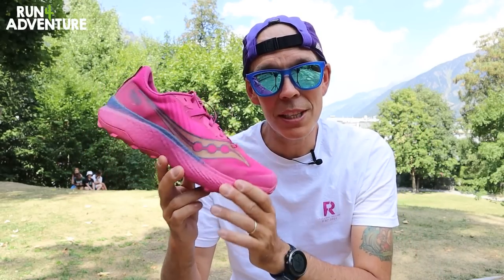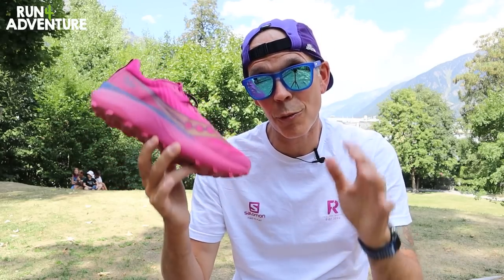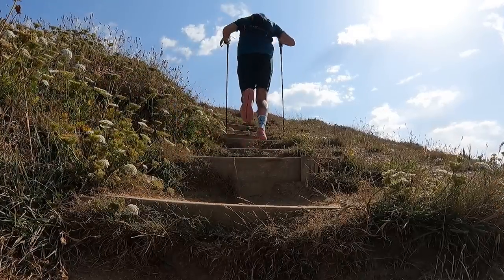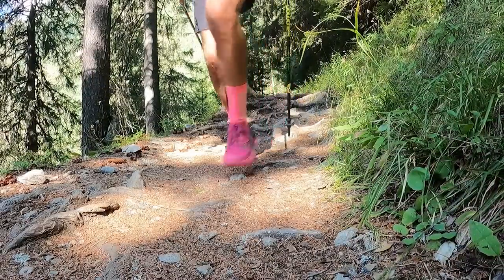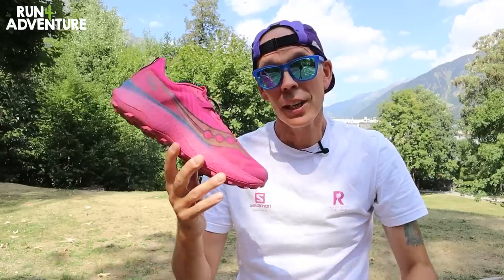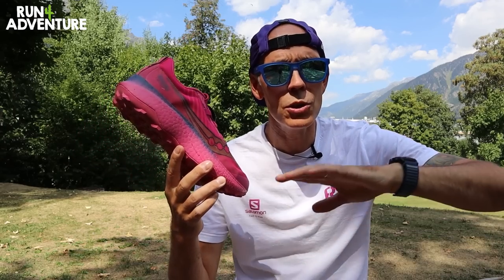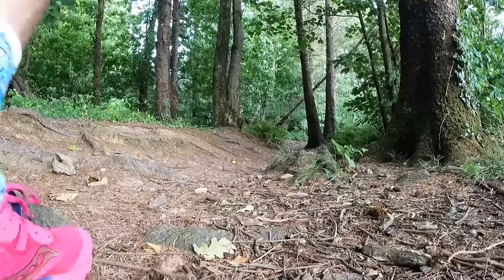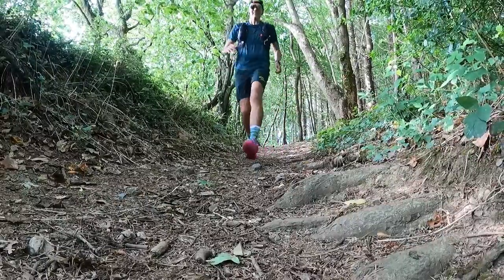When it comes to the midsole construction, Saucony have worked in their Carbite X carbon fibre plate designed specifically for trail running. Saucony claim it adapts to trail conditions — giving you stiffness for uphill propulsion, then becoming more flexible on descents for ground feel and stability. They've also used their high energy returning Power Run PB compound, the same used in the Endorphin Pro and Endorphin Speed road shoes. Combined with Saucony's Speed Roll technology, this is one very quick pair of trail running shoes.